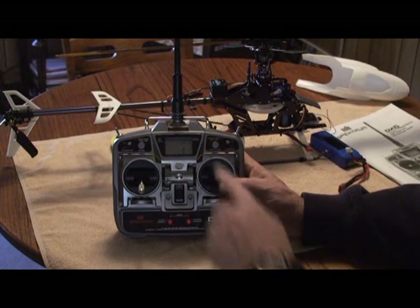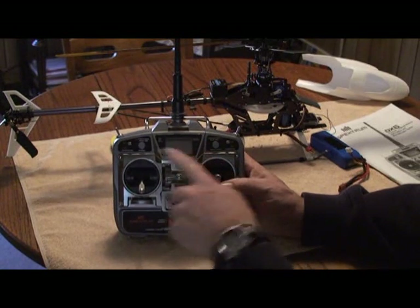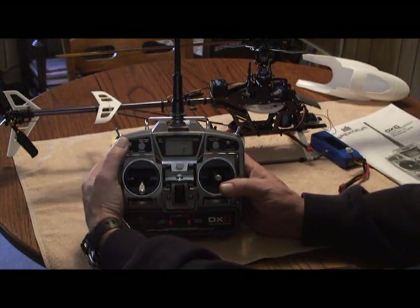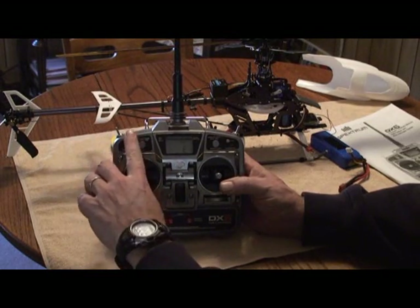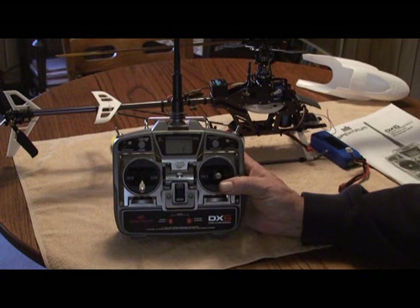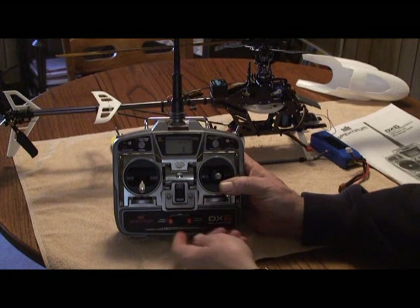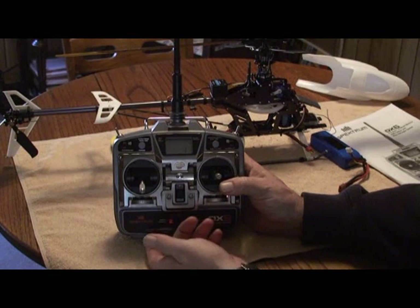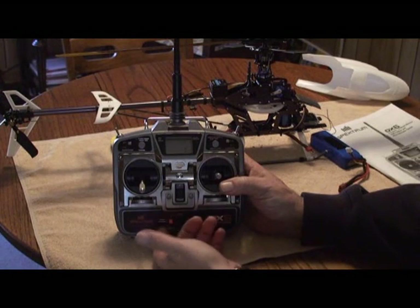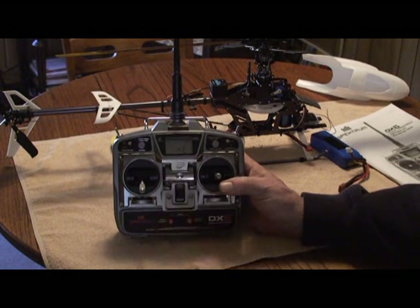That's only because I want to use the elevator dual rate switch for my gyro remote gain. Next, gyro remote gain or gear switch — I've got that set to switch E, which is the elevator dual rate. It's model number one and the name is HE1, which is helicopter, and we're back to the main menu.